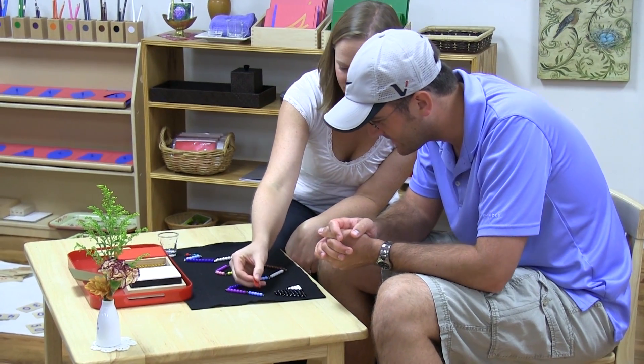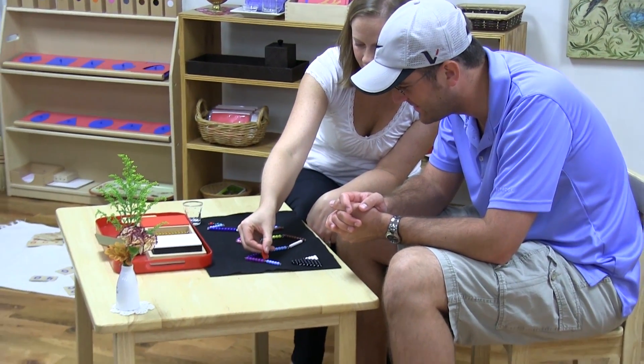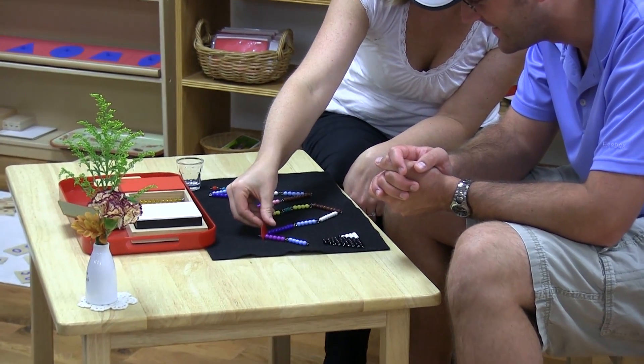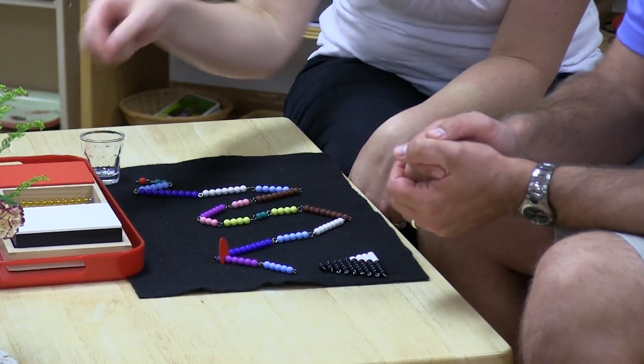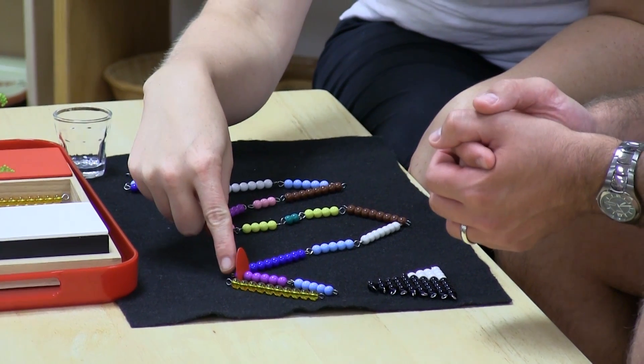So we can count this, all right? Let's count together. Ready? One, two, three, four, five, six, seven, eight, nine, ten. Okay, we're going to stop at ten. What do you think we should do? Probably replace it with a line — yeah, we're going to exchange it for ten. We're going to lay that right here because we've got one left right there.